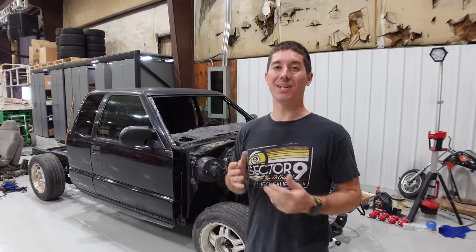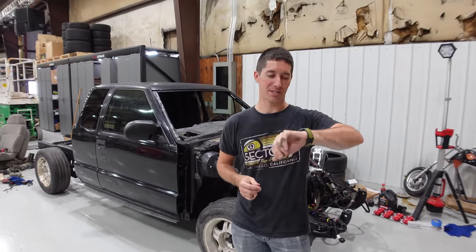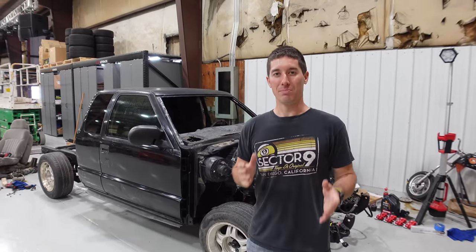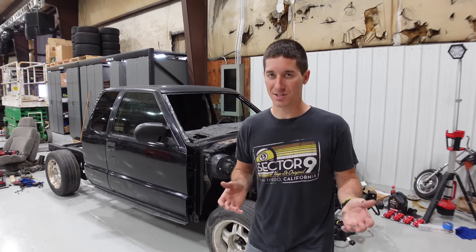I am WatchJargo, and the S10 build is flying along because we have to be ready for LS Fest in 17 days. 17 days, and this is a very partial, very incomplete truck. But there are some big issues you need to watch out for when you're building your LS-swapped S10.